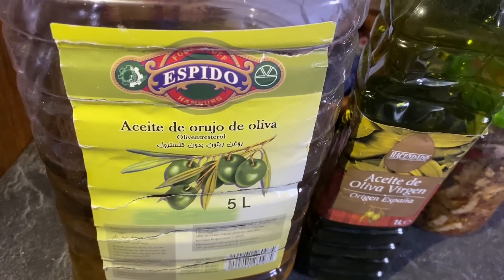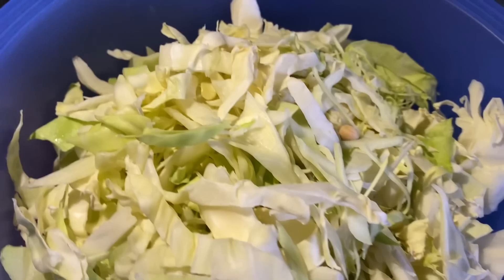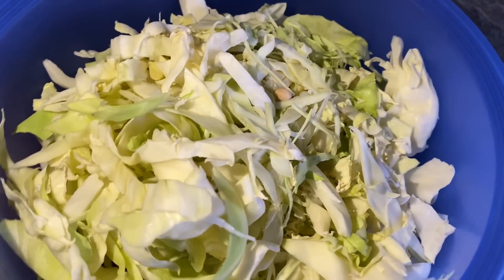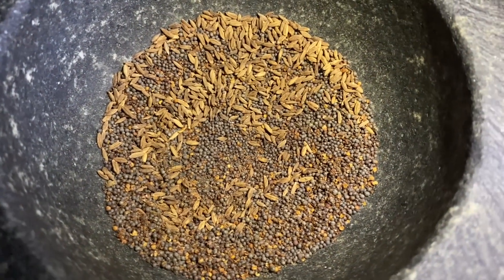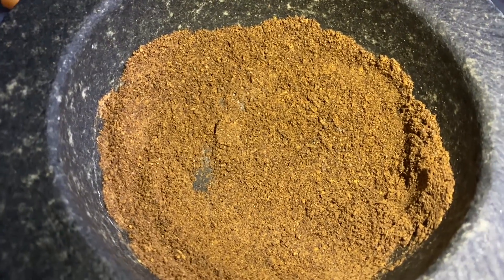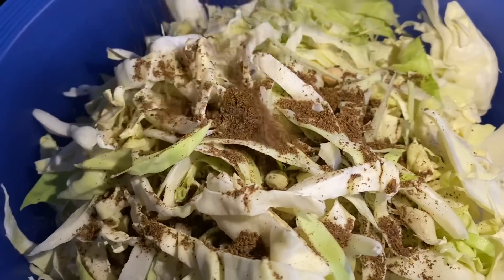I'll make a little bit more of the water. Cut it and cut it all. Now I'll cut out the leaves. I'll add some more leaves so the leaves can increase and add a little to it. The tail will be too deep and it will take the tail.